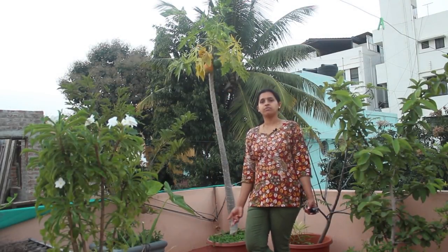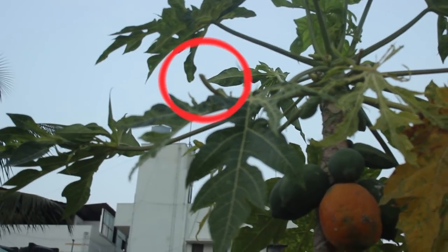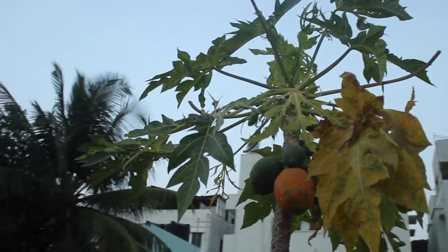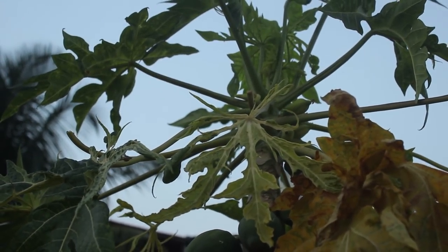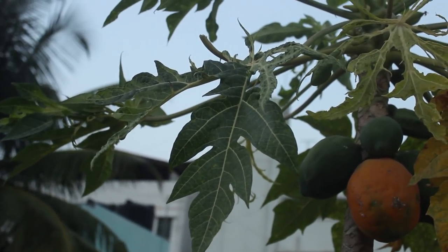Coming to the leaves — I cannot explain to how many of my friends this plant has helped. If you observe closely, I've cut some of the leaves. That's because papaya leaves are very good at increasing the blood platelet count. I have given leaves to many friends who had low blood platelet count due to various viral fevers. Trust me, nothing can increase the blood platelet count like papaya leaf. So even if this plant had not given any fruits, the leaves alone are so much useful that it is totally worth having a papaya plant at home.